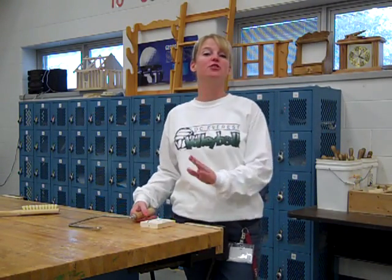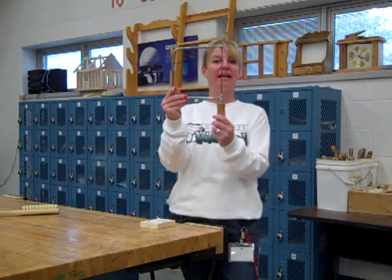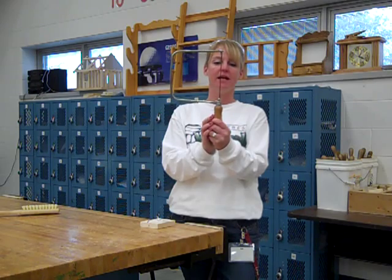Hi there, I'm Mrs. Heisey, and today I'm going to show you guys how to use the coping saw. This is our coping saw. It's just a tiny little handheld saw with a tiny little blade inside of it.